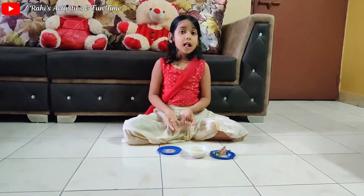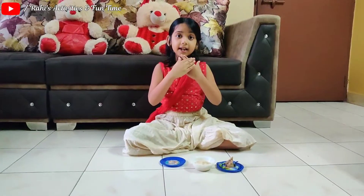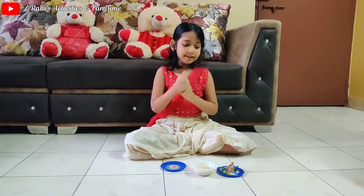Hello, welcome to my channel. I am making more gunpowder.